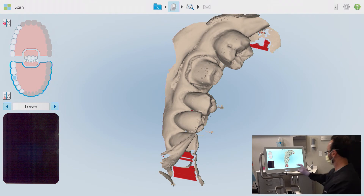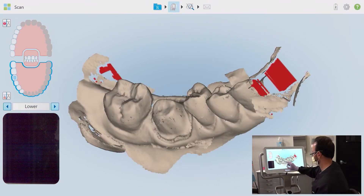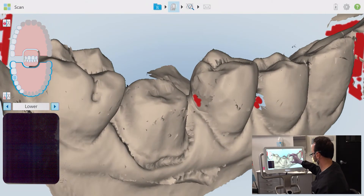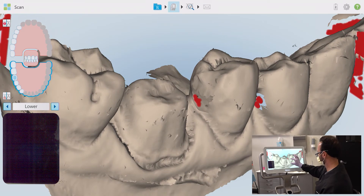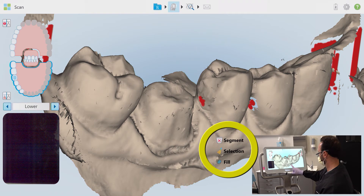I've stopped the scan at the buccal anterior and I'll visually review the complete scan and check for any missed areas. As I rotate here, I can see that the distal contacts of teeth 28 and 29 still need to be filled in. Since the iTero shoots at an incredible 6,000 frames per second, I only want to patch the missing data areas by using the fill feature.